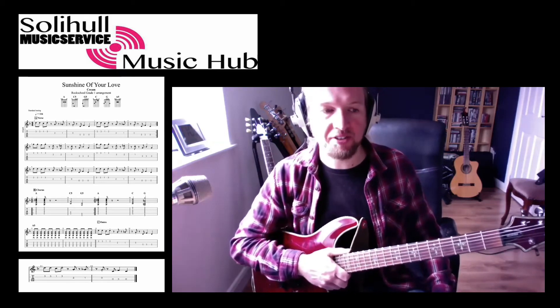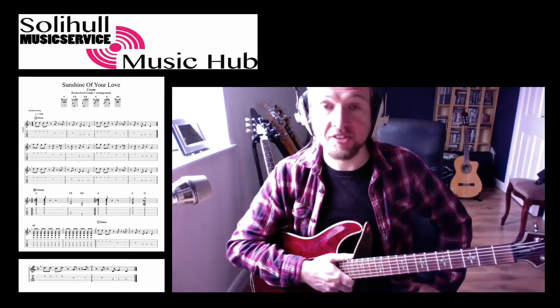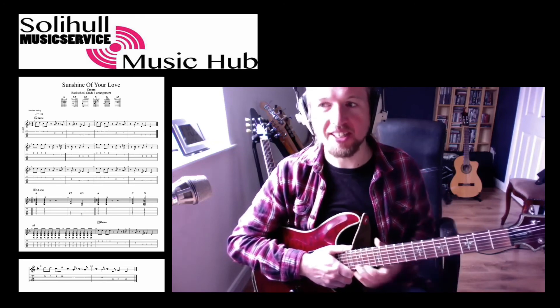If you want to hear the version with the backing track, you can go on YouTube, type in Rock School Sunshine of Your Love and find some versions of that. You might even get versions with the backing track, so that's the guitar removed, so you can play along with those as well. Enjoy and good luck.